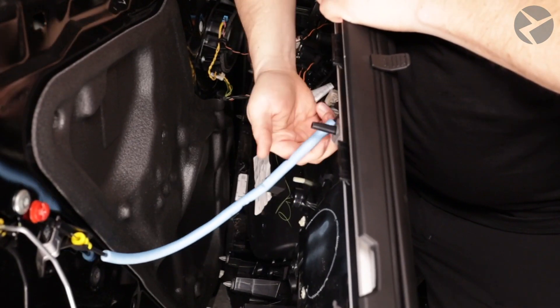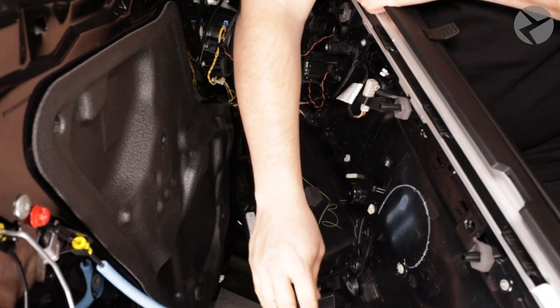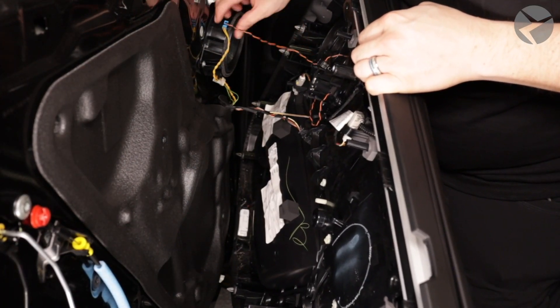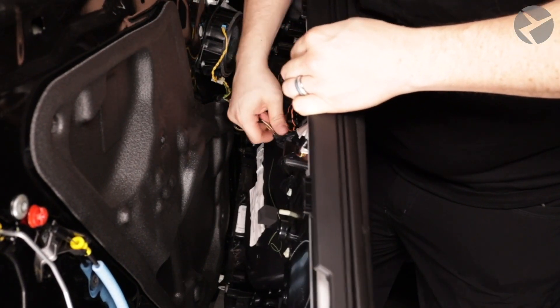Just like the front door, we'll start disconnecting everything back here. The tweeter is built into the door so you have to unplug the tweeter from the speaker. Continue unplugging the cables and you'll be good to go.